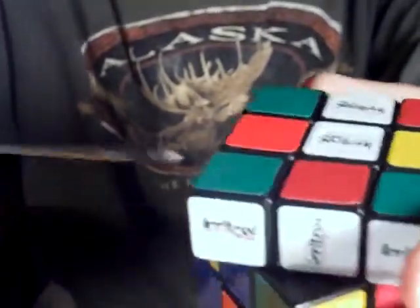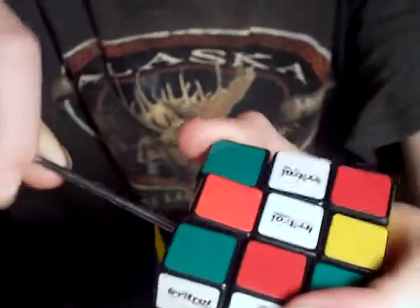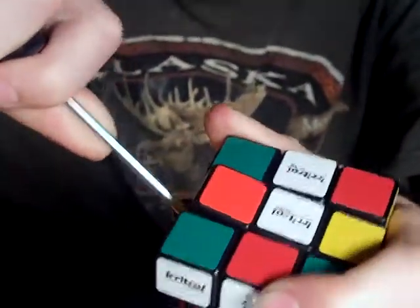Then you take a screwdriver or knife and just put it right under here. It should pop up. It's really hard. I got it up.